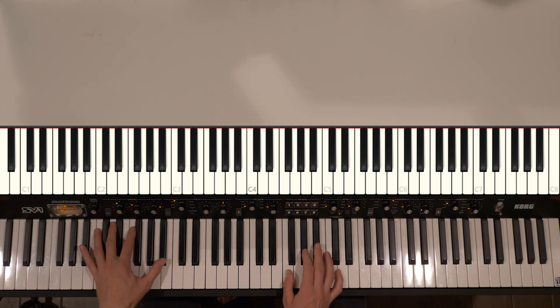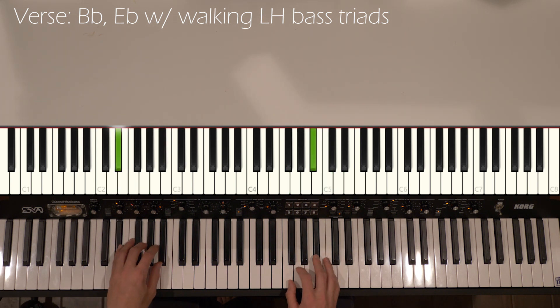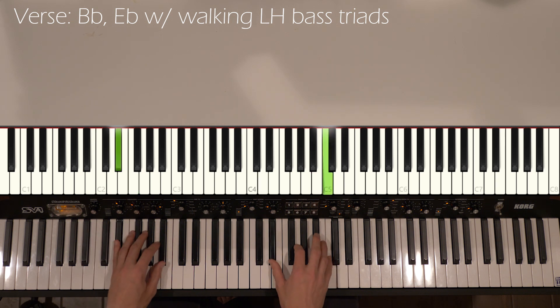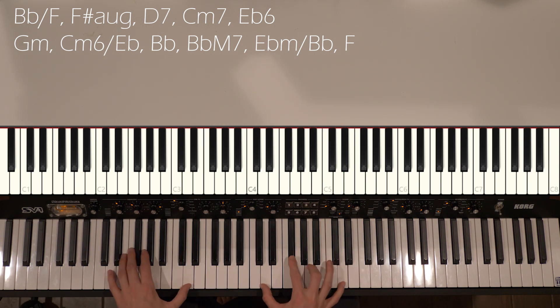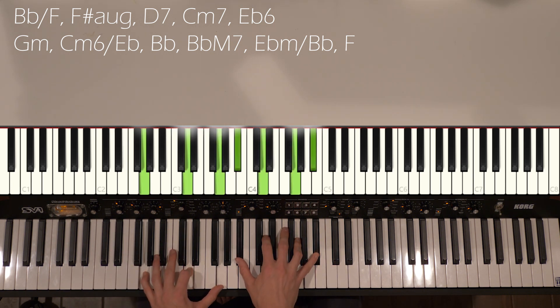So that little intro lick again, and this time to make it a little more interesting or change it up, I did the left hand outlining like a walking bass, but just over the chord triads. So we're going to go back and forth between Bb and Eb. You could have the octave lower there in this next part. And here's where it's going to be a little bit different — instead of going back to the Bb like we did the first time, we have a G minor chord, and I call this a C minor 6 over Eb.